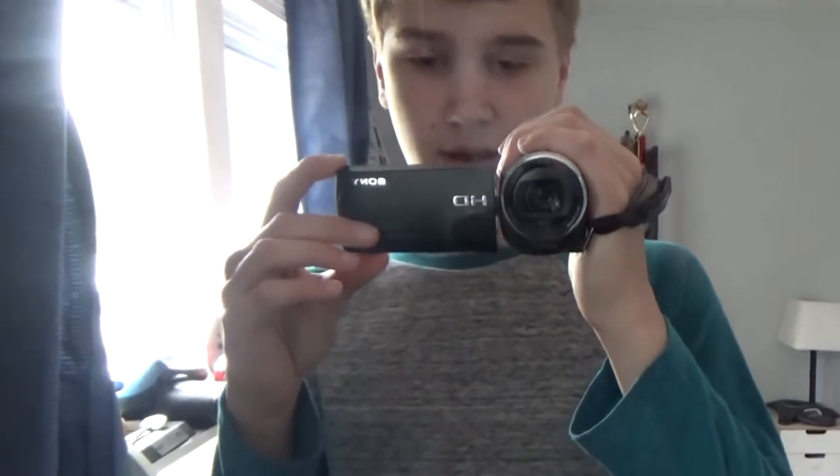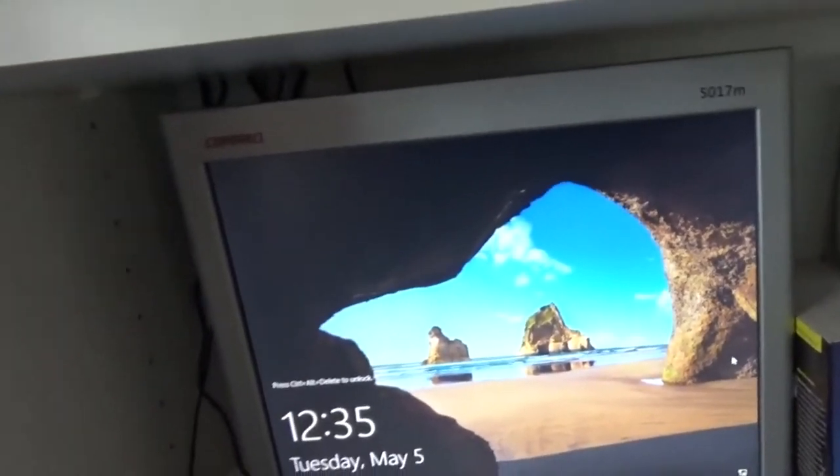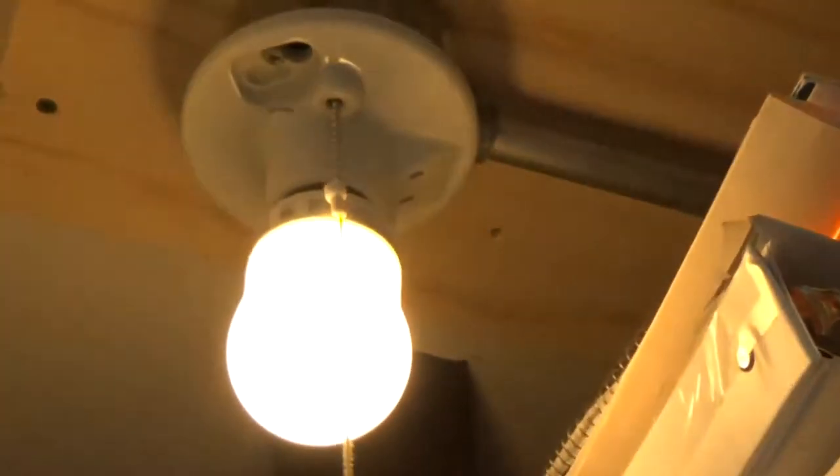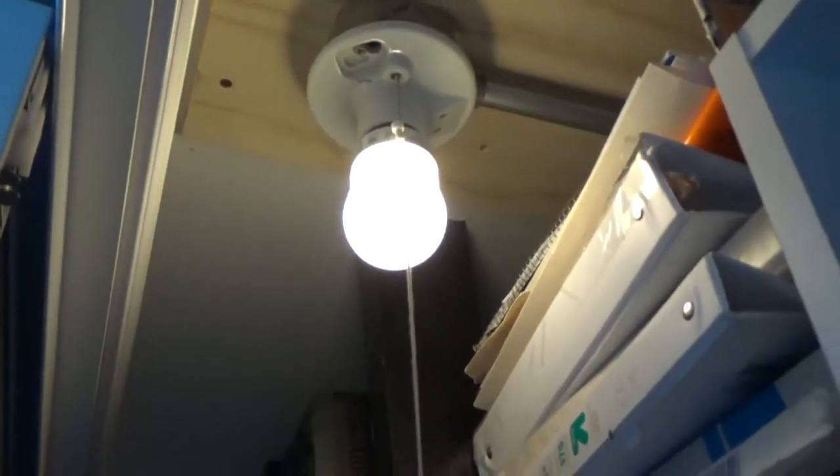I'm first going to show you the server, as I did not show you the updates yet and I did a lot of updates to it. Last time when I just installed it I just had the server and then I added an outlet up there. It was just barely sticking onto the wall, so I added a piece of plywood up there and now it's a lot more secure and safe. I've done a lot of work on the server so let's check that out.